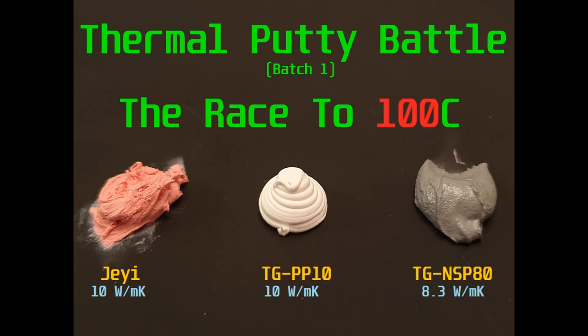On the left we've got the pink JE rated at 10 watts per meter Kelvin. In the middle we've got the white TGPP10 rated at 10 watts per meter Kelvin, and on the right we've got the gray TG NSP80 rated at 8.3 watts per meter Kelvin.